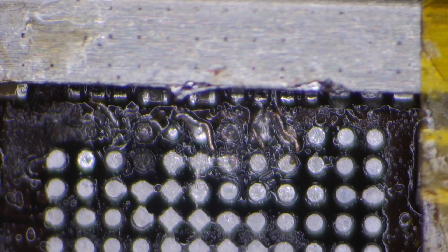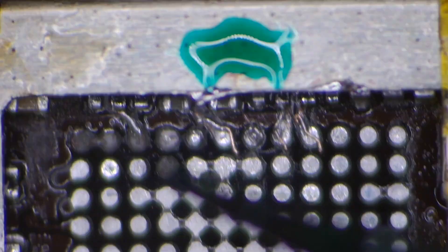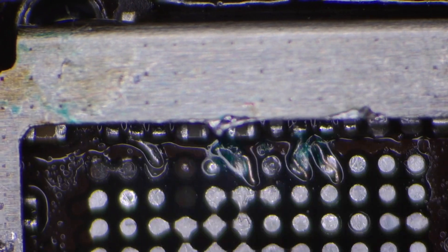We've removed the chip and installed the jumpers. Now we just have to clean this up and insulate the connections with some UV mask. Once this green goo is exposed to ultraviolet light for a few seconds, it solidifies and acts as a thermal barrier, securing them in place and shielding them from the elements like the hot air I'm about to use.